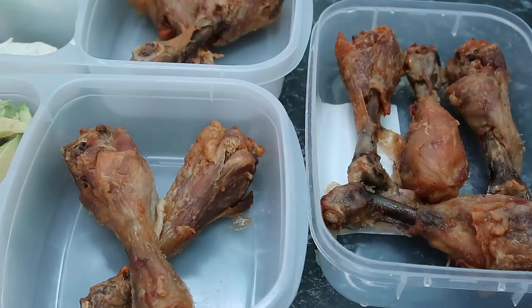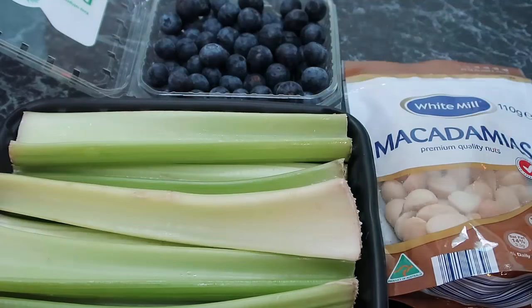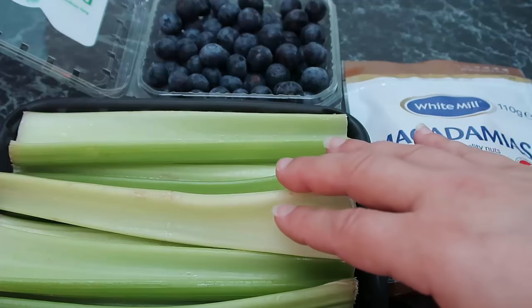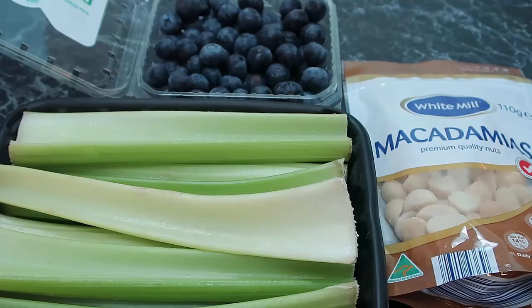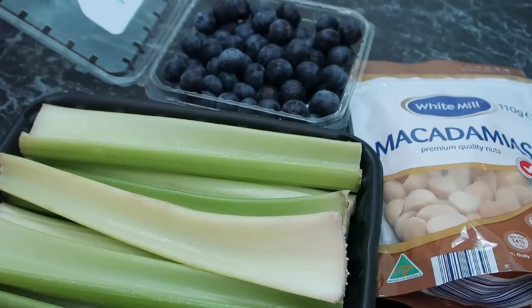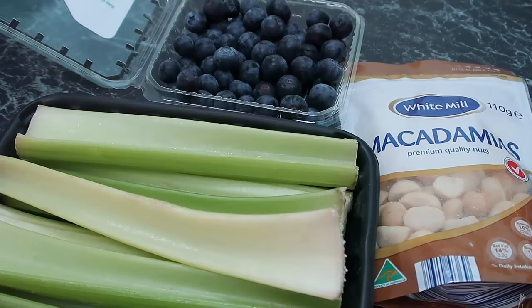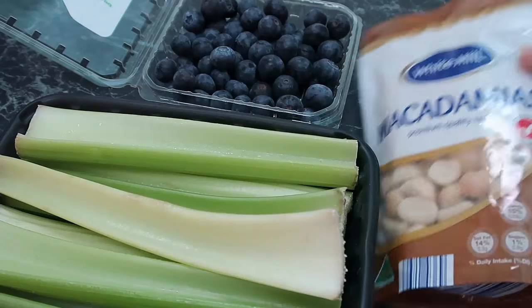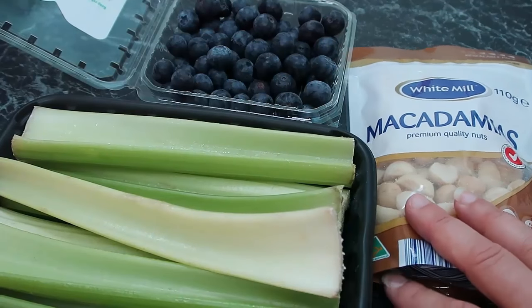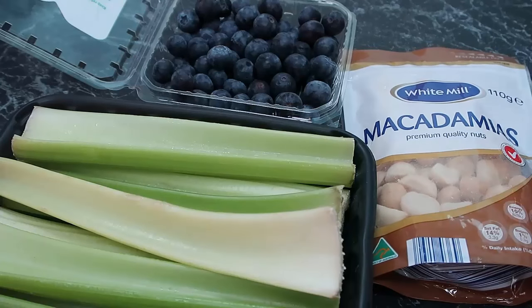Here are a couple more easy low-carb picnic food ideas. I've got a whole lot of celery — you could fill it with nut butter, cream cheese, or any filling of your choice. For something sweet, you could make a sweet treat — there are loads of recipes on Pinterest and Instagram — or just take some berries, which are the lowest carb fruit. Strawberries, blueberries, or raspberries with some cream for dipping are great. And some nuts make a perfect extra snack — I'm taking this bag of macadamia nuts so there's always something extra if everything else gets finished.